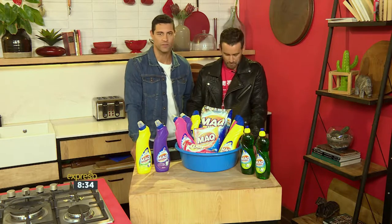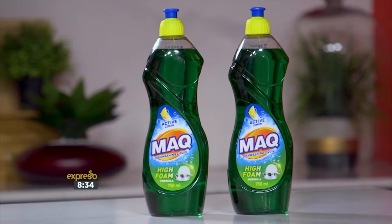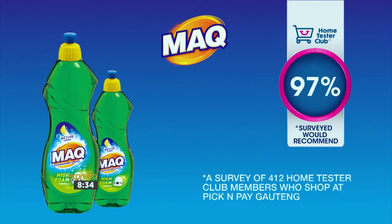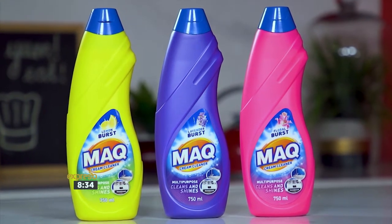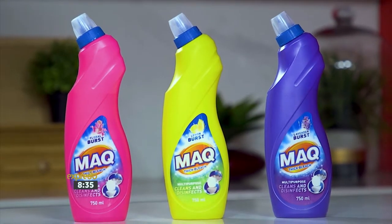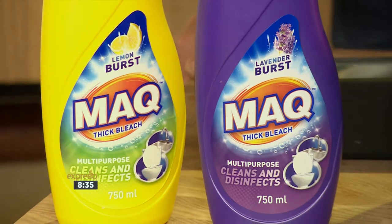Let's run you through what we're going to be using. First and foremost, Mac dishwashing liquid is the best performing dishwashing liquid on the market. Its high-active foam formula combined with the power of lemon cuts grease, removes food residue, and leaves items thoroughly clean and fresh smelling. Mac multi-purpose cream cleaner contains an effective detergent and a soft abrasive to lift dirt and stubborn stains, leaving surfaces shiny and clean without scratching. Mac multi-purpose thick bleach combines a detergent for cleaning and a bleaching agent which disinfects and removes odors, giving 24-hour germ protection.